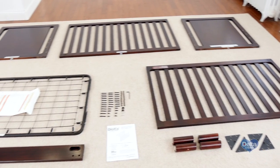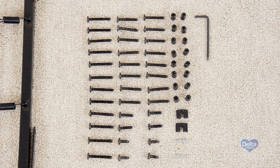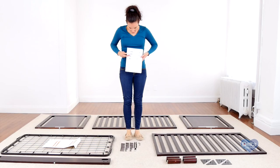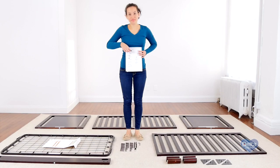Hi, I'm Gladys and today we're going to assemble the Manhattan crib. Make sure you have all the proper pieces and hardware, and if anything is missing please call consumer care. One way to know you're working with the correct hardware is to compare them with the illustrations that come in the instructions.